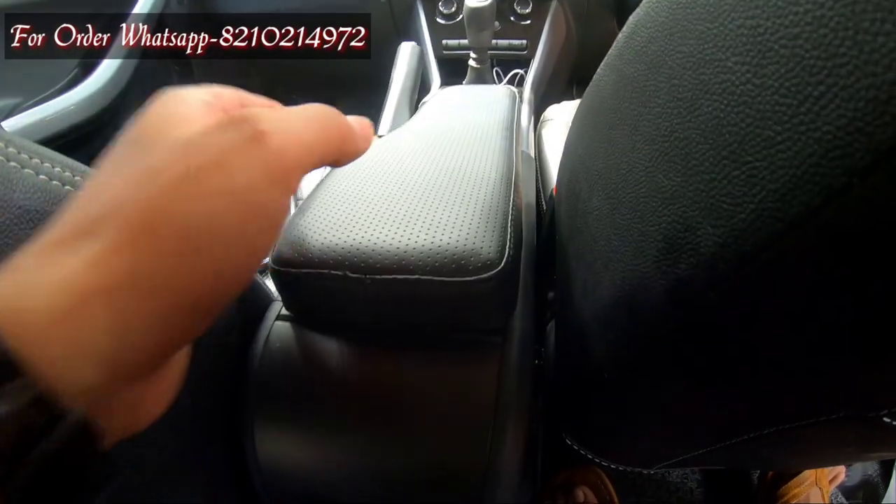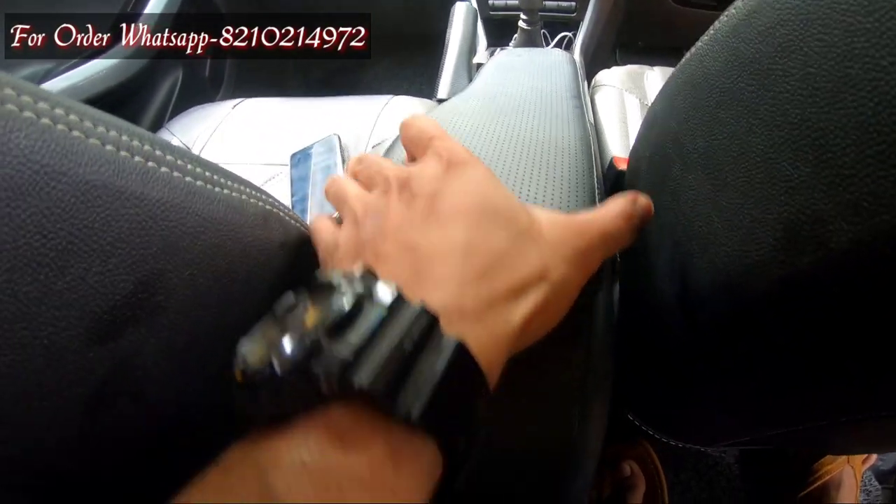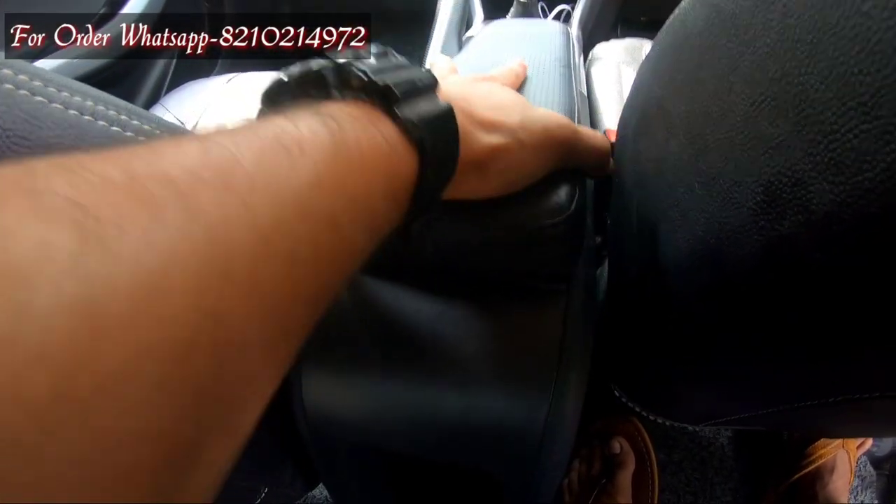Friends, I am going to show you a customer review that was sent to me on WhatsApp. Hi, I am Sunil Kumar from Kochin. I bought this armrest from Ankit — it's so perfect. Its design matches the handbrake area of the Tata Nexon, and it also increases the beauty of the interior. It's very comfortable. I think everyone should buy this. Thank you.